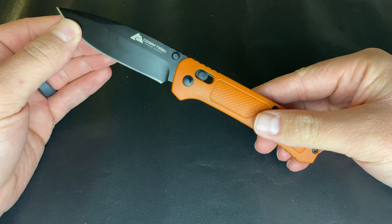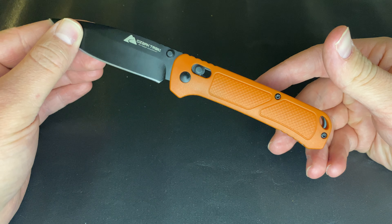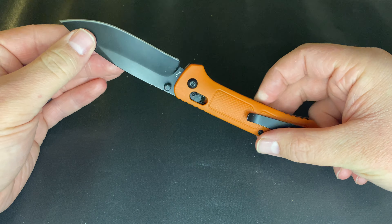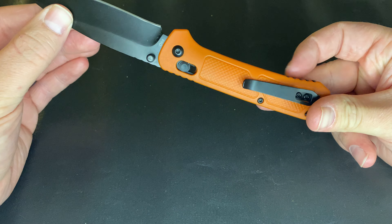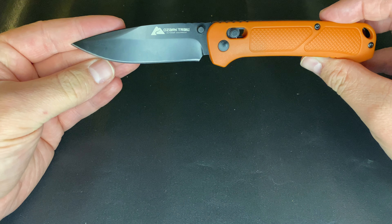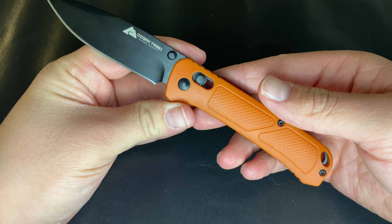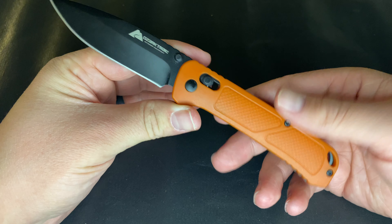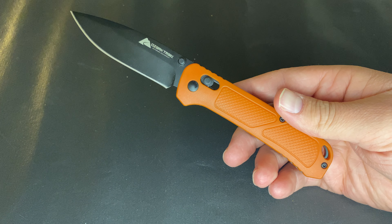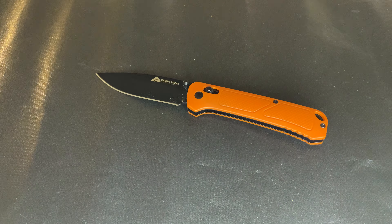This is not an in-depth video; it's kind of an overview impressions video. These are actually kind of hard to get as of recently — I think once the hype dies down they'll be a little easier to get. Obviously made by Ozark Trail, a Walmart company. There are a lot of misconceptions about this knife that I want to address along with some of my overview and impressions.